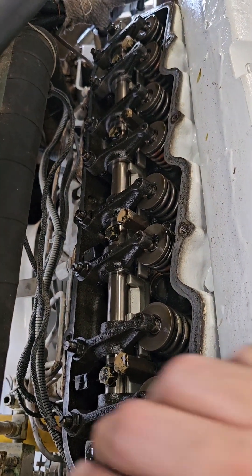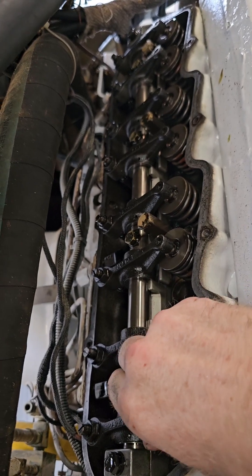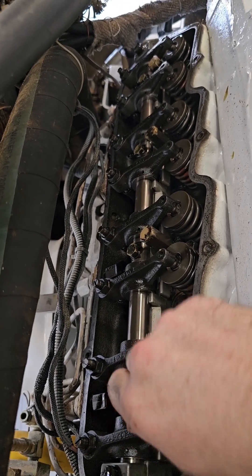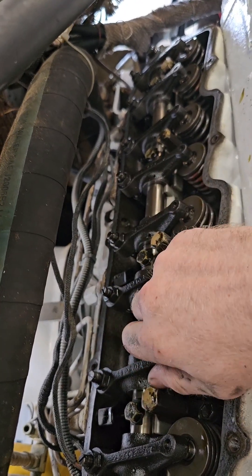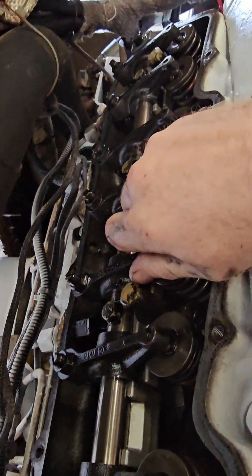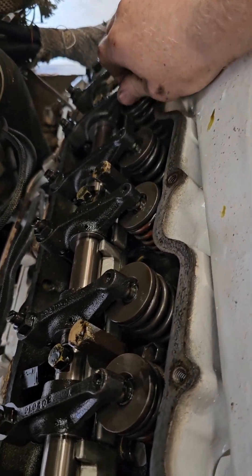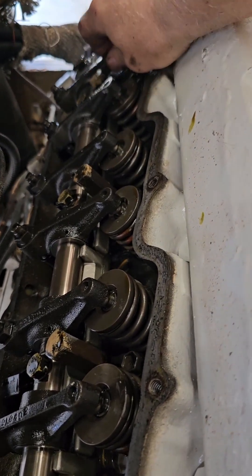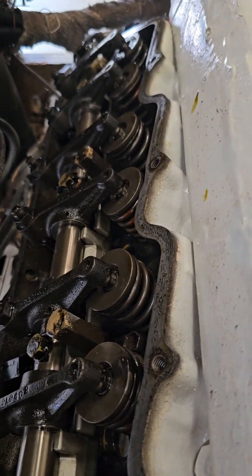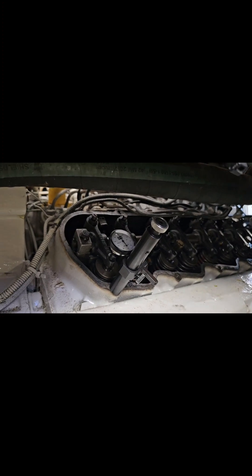Remove the valve train cover. Lift up on each rocker — checking for lift or no movement. Some have nothing, some have good pressure, some have lots of pressure. This is how you check your valve lash.